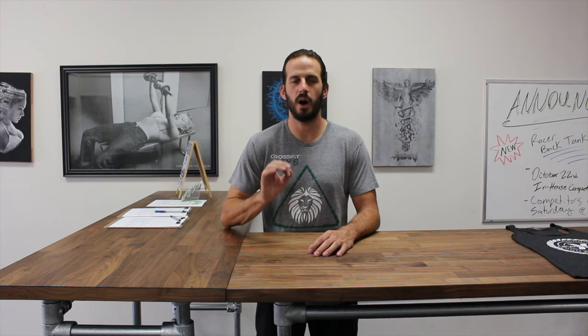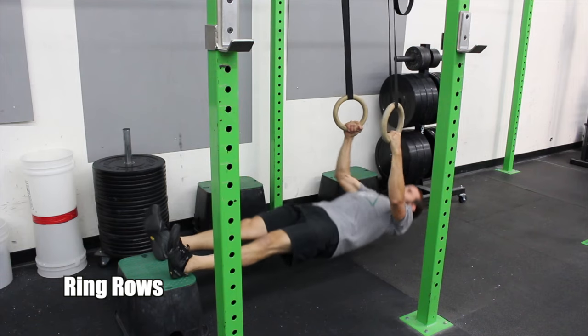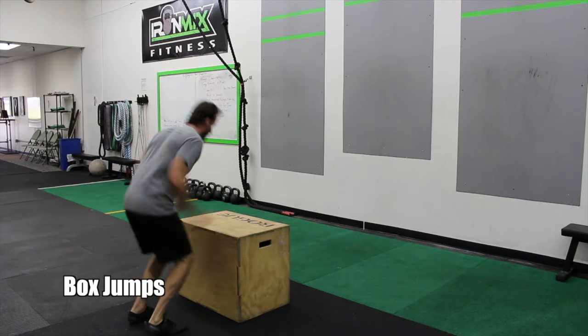After that we have conditioning. This is a 12-minute AMRAP. You're doing 10 ring rows — the goal is to get nice and horizontal, make it challenging. Following the ring rows, 20 box jumps: 24 inches for men, 20 inches for women.